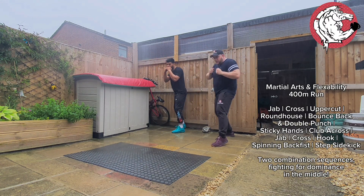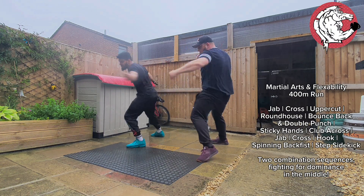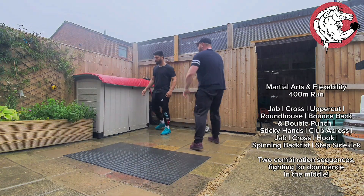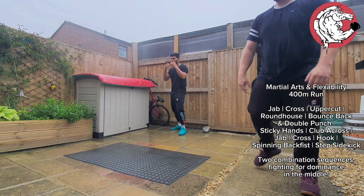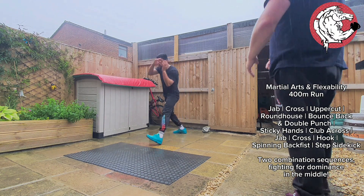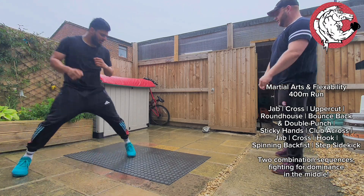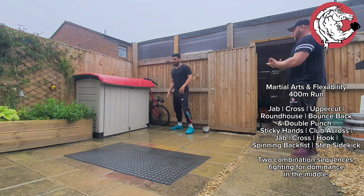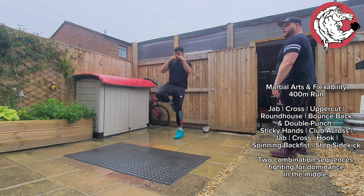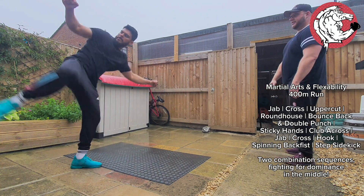Yes, yes, you got it. Three more. Cross, uppercut, roundhouse — pull the rest, rub the pads out, nice, very good. Two more. Cross, pull the rest, take to the end. That's it, give me five — good.